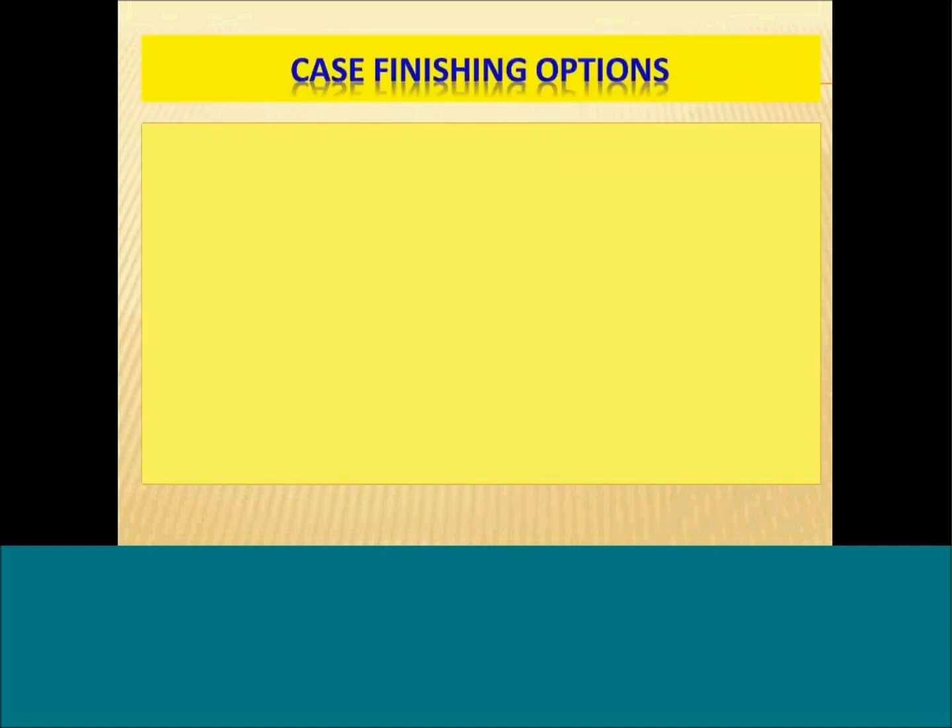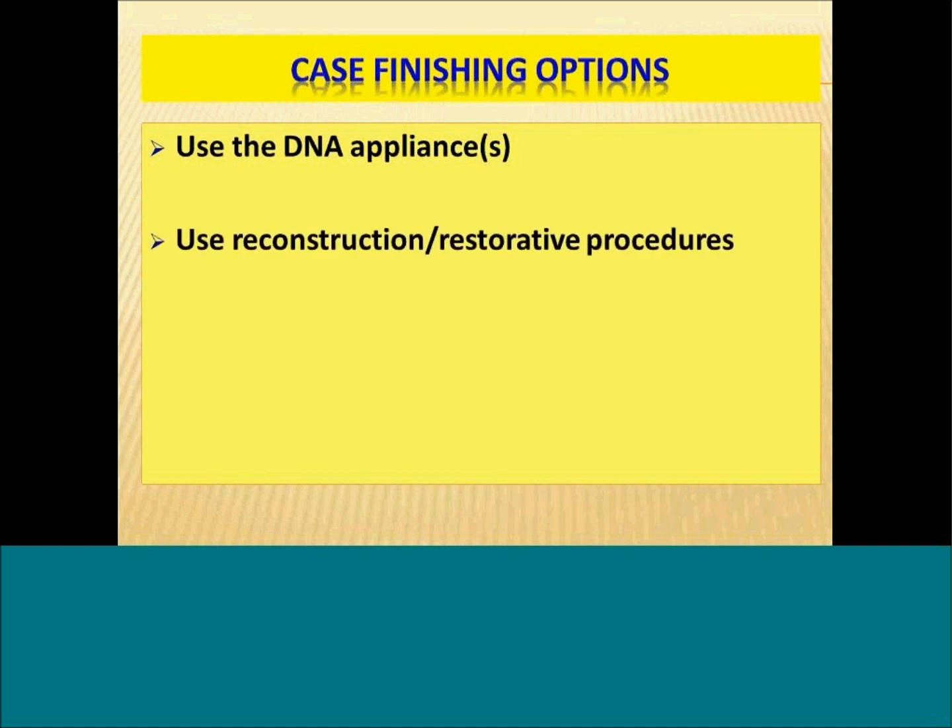If you're using the DNA Appliance, you've got different ways to finish a particular case. The first option is to finish the case with the DNA Appliance itself, and people have done that successfully, particularly in younger patients and children. In older patients, the second option is to use reconstruction or restorative procedures, particularly if you want to do implants, bridges, or veneers.